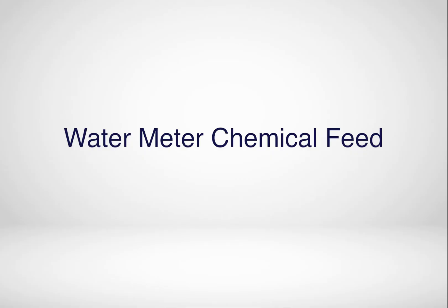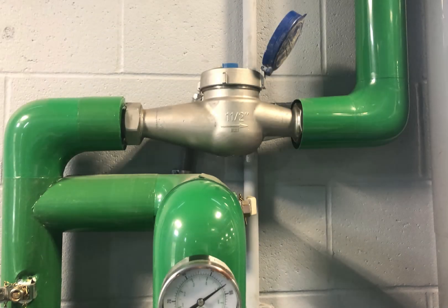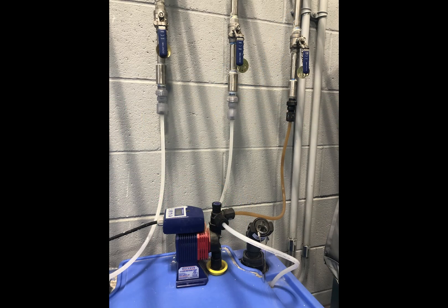Items to check to make sure your chemical feed system is working correctly: make sure the water meter is registered on the controller by checking the controller menu for gallons of make-up water, and make sure the pumps are coming on with the correct water meter addition and the correct amount of time.